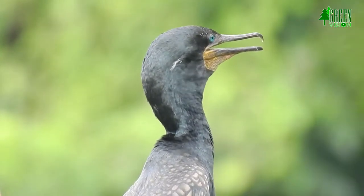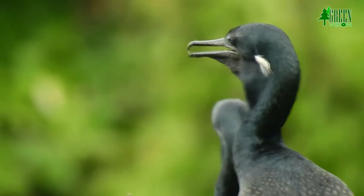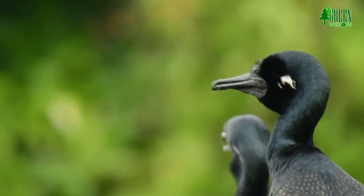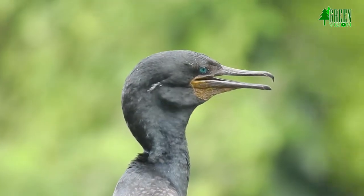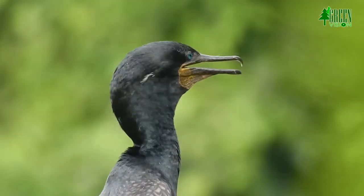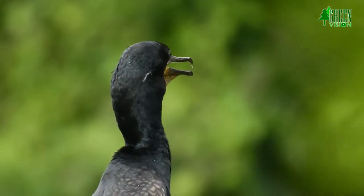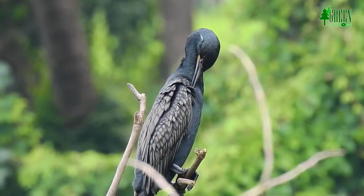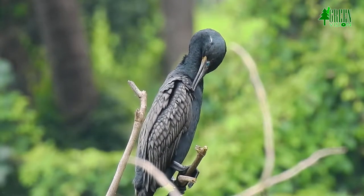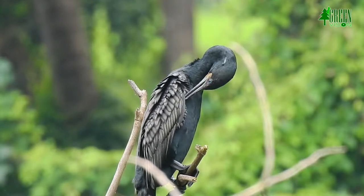Breeding birds have a short white ear tuft. In some plumages it has a white throat, but the white is restricted below the gape, unlike in the much larger great cormorant. Sexes are similar, but non-breeding adults and juveniles are browner.